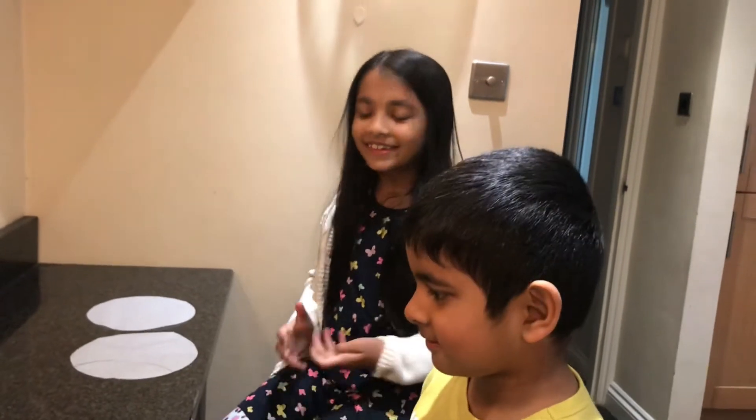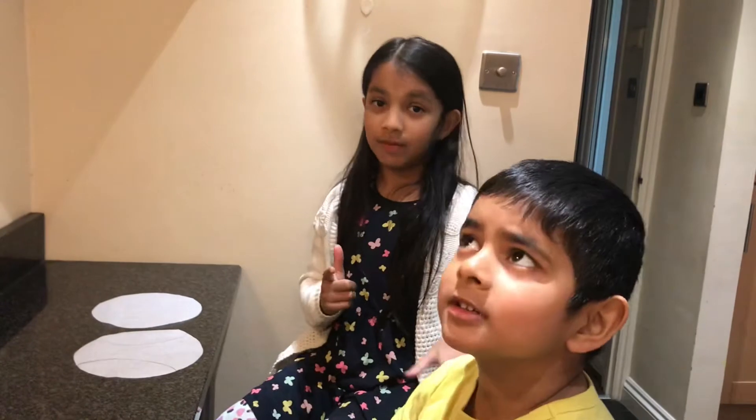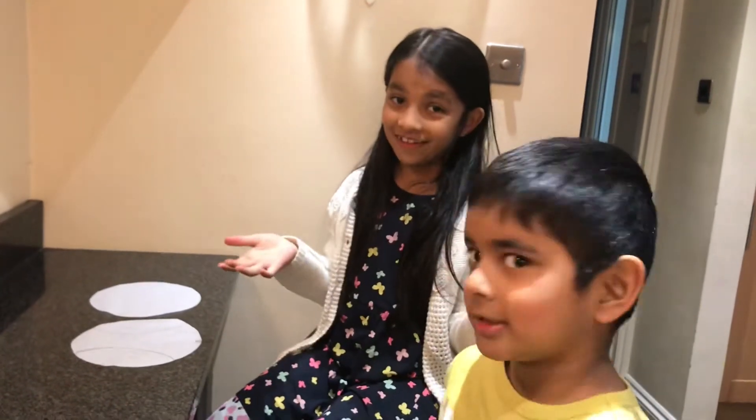Hi guys, today we're going to be making a bunny cake and showing you how to make it. The first step is you need to make two cakes — we've already done that yesterday.